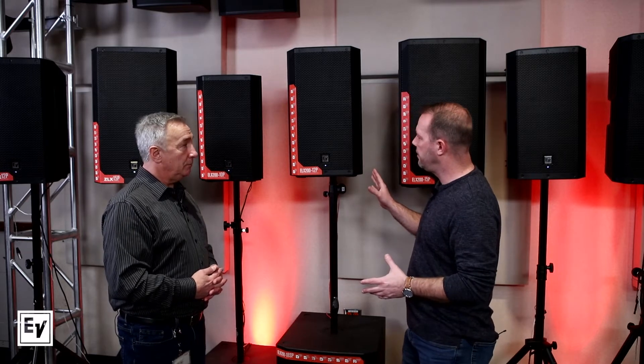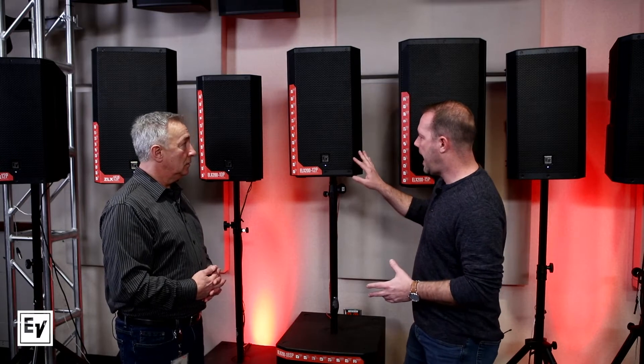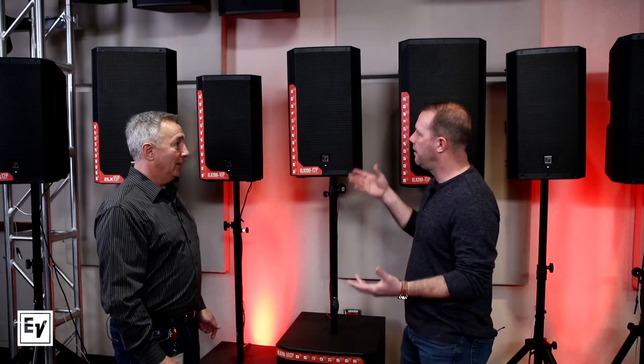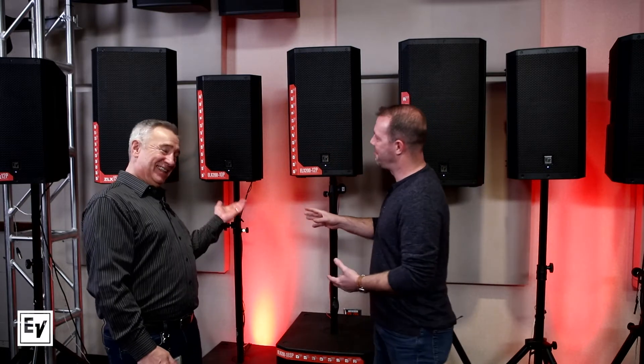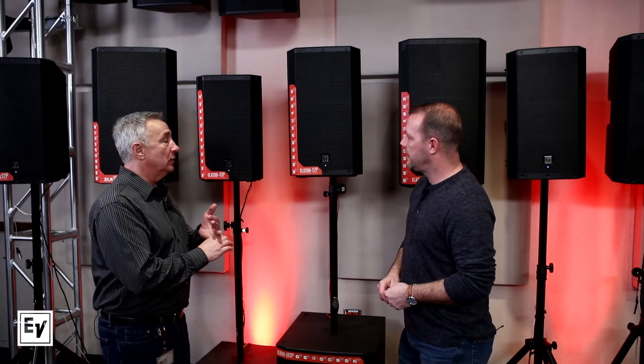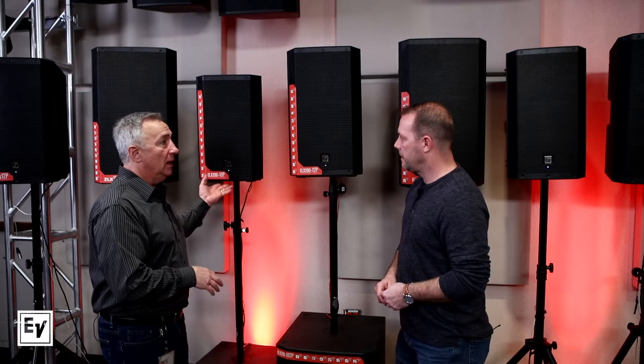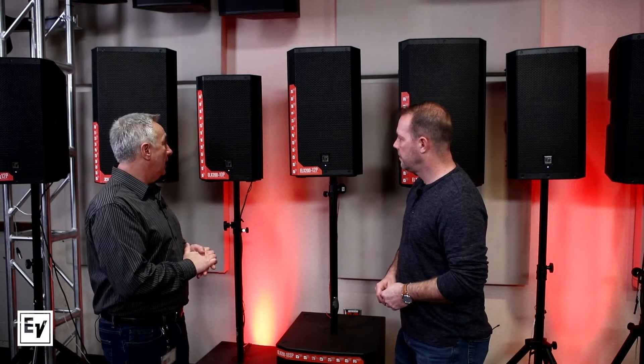We've got a variety of two-way models: a 10-inch, a 12-inch, and a 15-inch — we're actually adding a 10-inch to the family, a nice compact little unit. It's injection molded so it's lightweight, powerful, portable, and small. You can fit four of those in the backseat of your car and do some pretty amazing gigs with that.